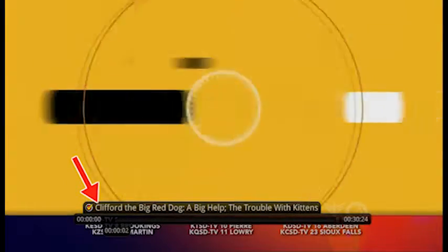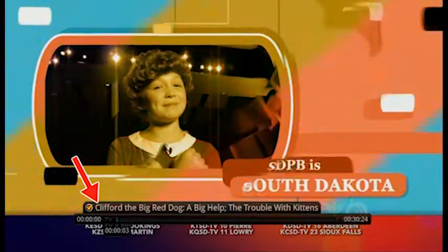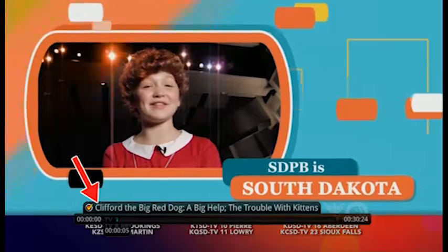A playback bar displays at the bottom of the screen showing the name of the program, the duration of the program, and how far into the program you are.